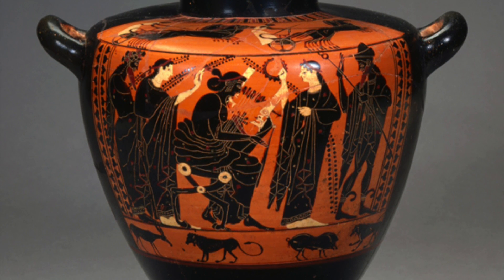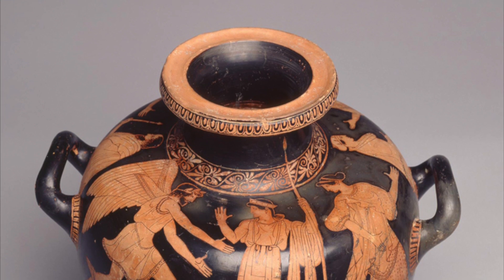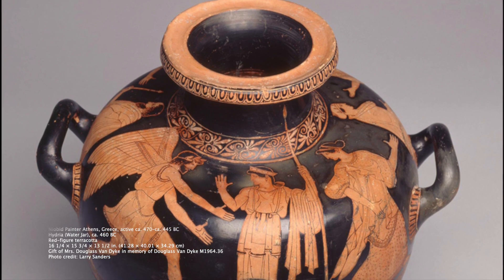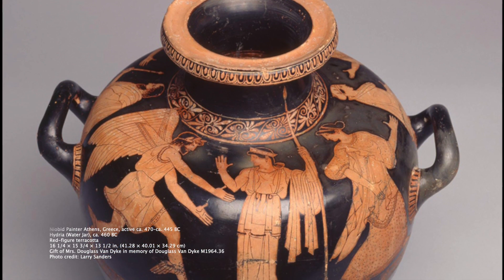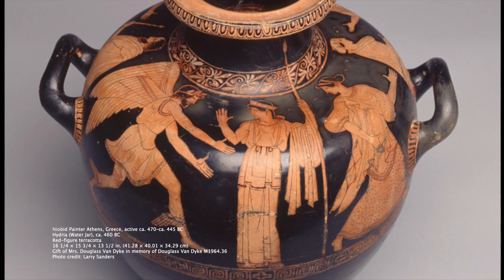White slip was used to paint women, and black slip for men. The second hydria was created using the red figure style, where you see mostly red figures against a black background. This effect was created by painting the background and details with dark slip over red clay.